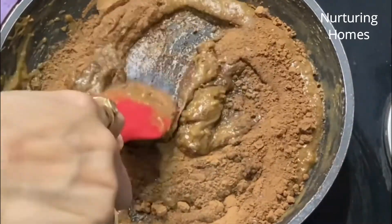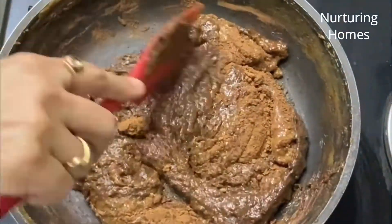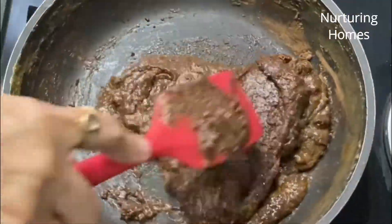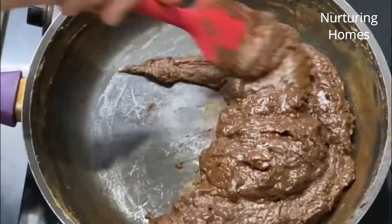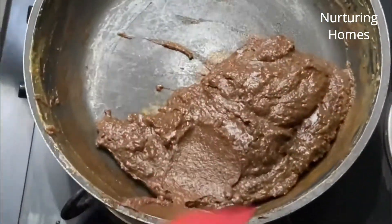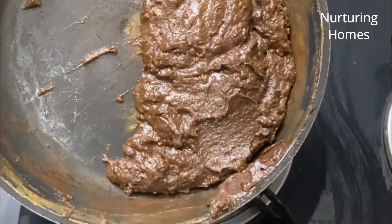Is point pe meinne gas ko ekdum low flame kar diya hai. Ab dekhiye — cocoa powder bhi achhe se mix ho gaya hai. This mixture is now ready.